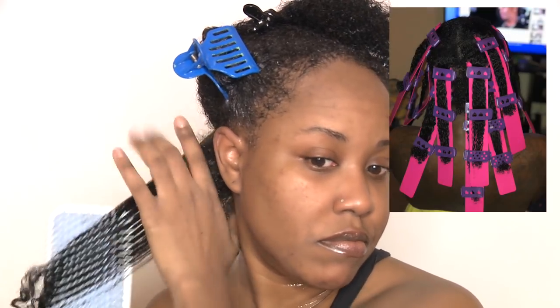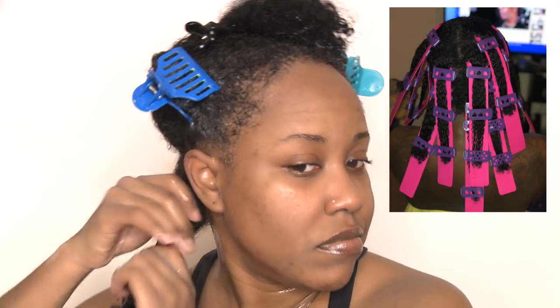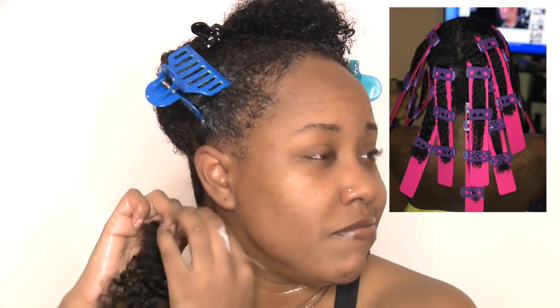If you guys follow me on Instagram, I actually tested them out on my boyfriend first - he has pretty much just as much hair as I do. They seemed pretty easy. One thing I did find to be a little bit easier was if I twisted my hair at the roots before I began clamping, but other than that it's pretty straightforward.